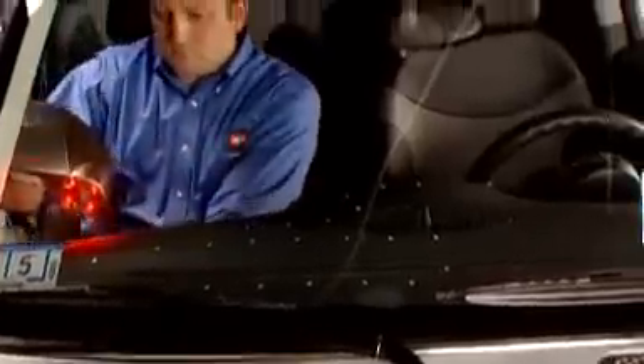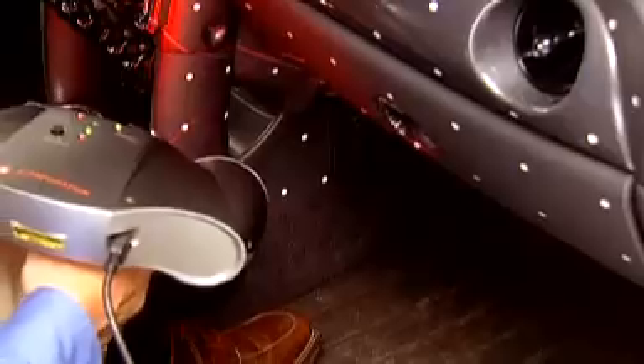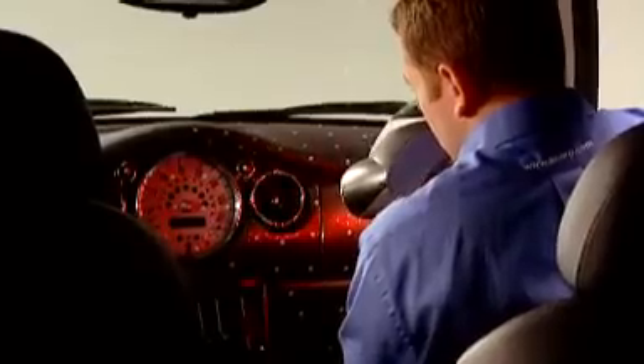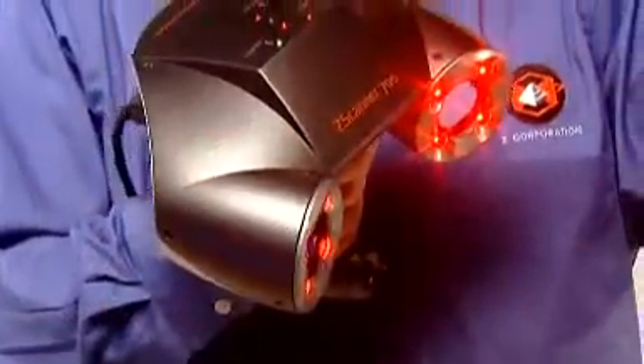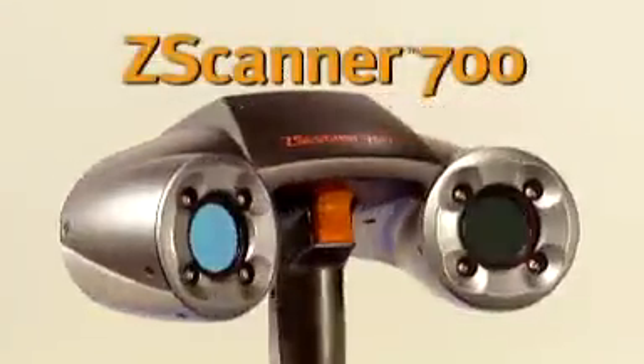Now you can capture a complete scan of any 3D object in even the tightest places, and you can do it with one quick, easy, and affordable process. Put the power of real-time 3D scanning in the palm of your hand with the Z Scanner 700, and say goodbye to the endless post-processing of scan data.